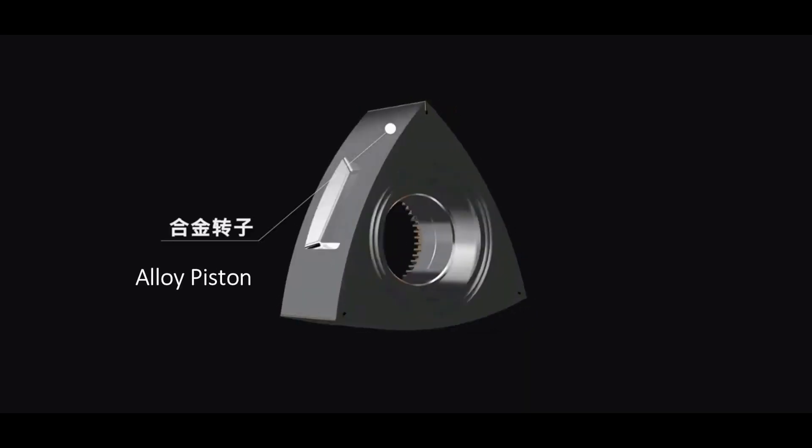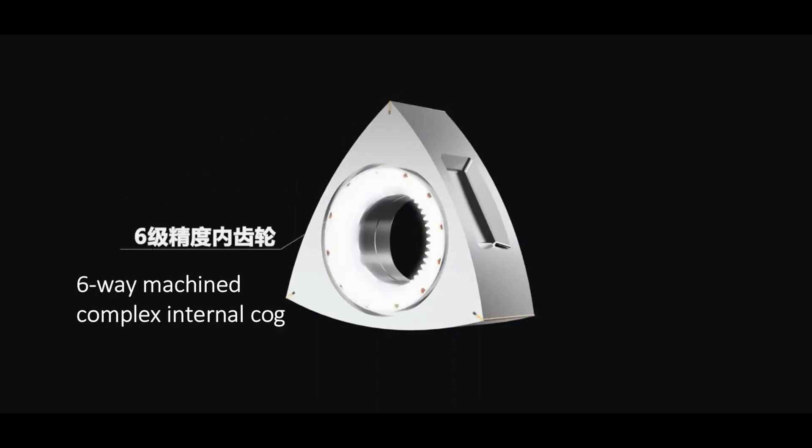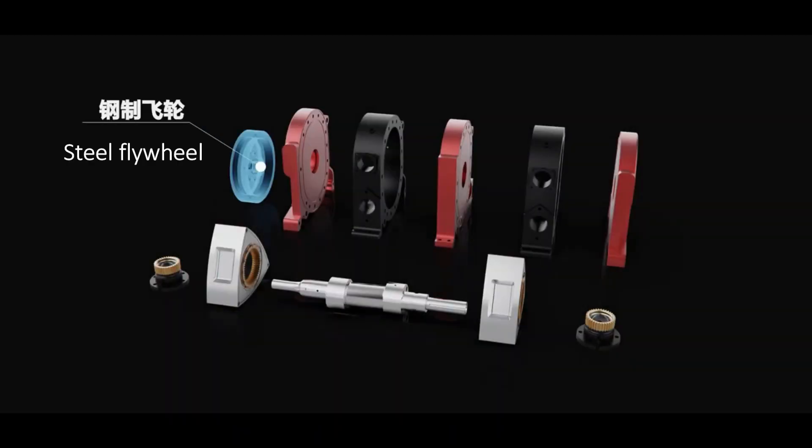It features an alloy piston, a machined combustion chamber, high durability, and a sliding apex seal. Some complex machining has gone into this.